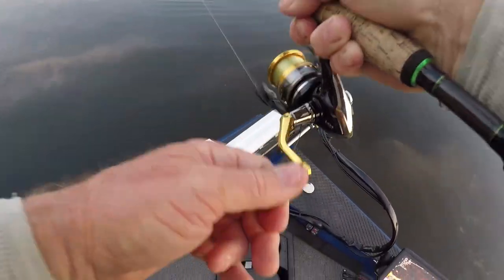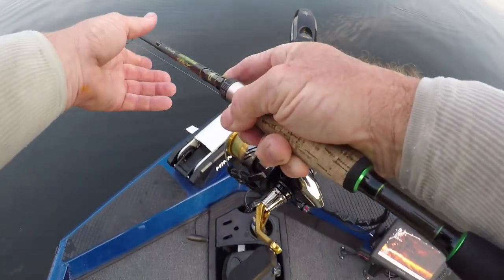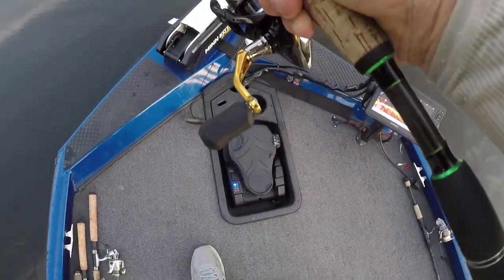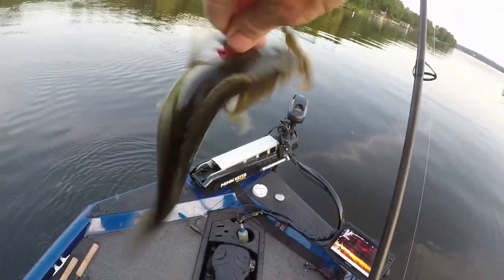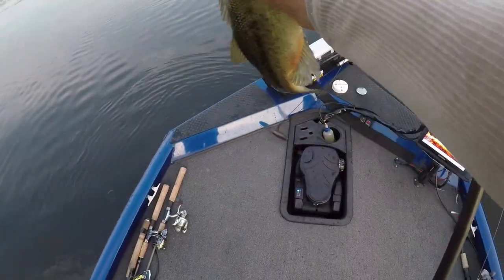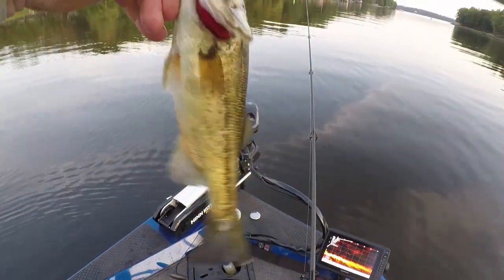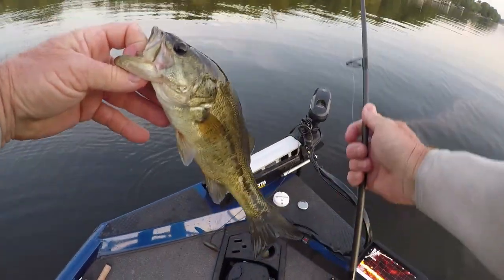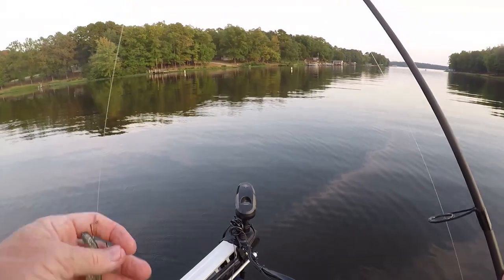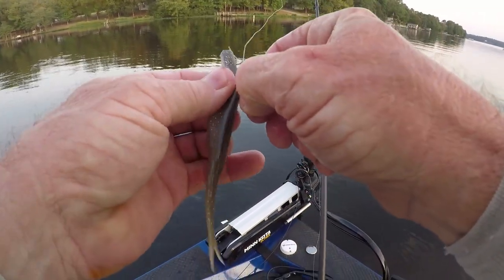All right guys, I don't think he's very big — he thinks he is, he thinks he's a monster. All right, this is another one on the spine rig. He's not a monster but he's a bass, and that's what counts. He's on the spine rig, and this is the full-size fluke.